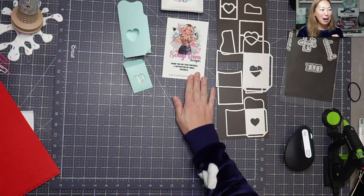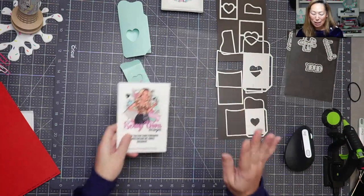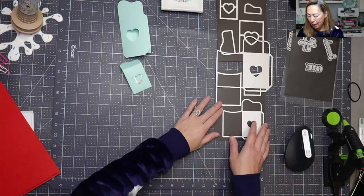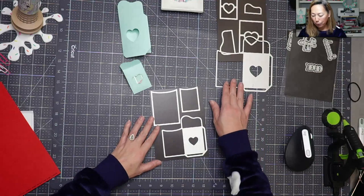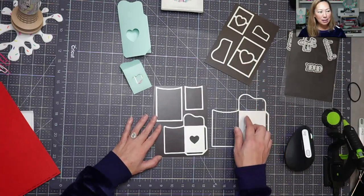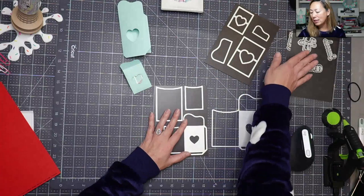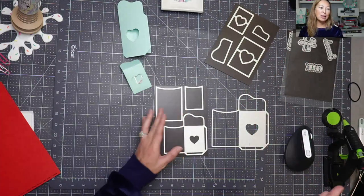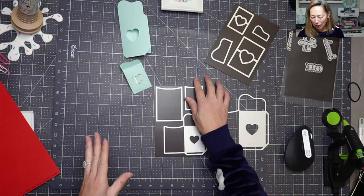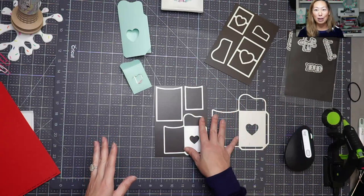We are playing with Scrap Diva dies today, and this is from one set — the majority is from one set. It is the sequins envelope holder, and it's so cute. It comes in two sizes. This is the whole set, and then some of these sayings are from another set, so I did pull from two. I want it to be clear so that you don't think everything comes in this one particular die set.